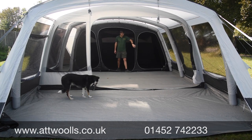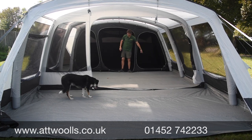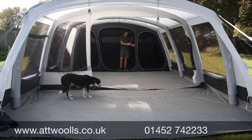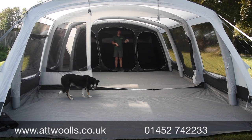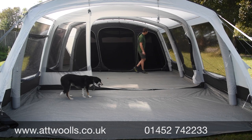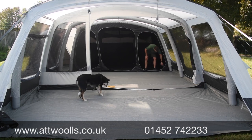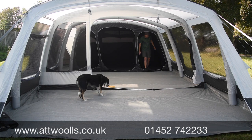In each bedroom there are storage pockets built into the left and right sides — all three bedrooms have them — so you can keep keys, phones and things handy. In the middle of the night you're not scrabbling around for a torch. The pockets zip down into the base to make it easier so you're not rolling them up every single time, which is something I quite like.